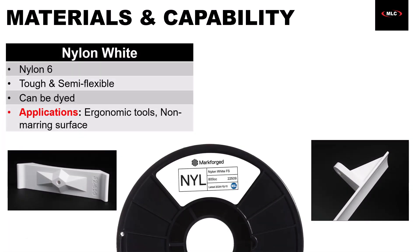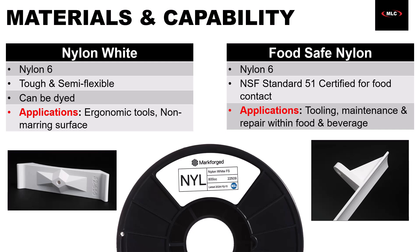Not every part needs that extra strength and stiffness from carbon fiber, so the FX10 also supports a material called nylon white. It's still very strong, but taking out the carbon fiber makes it more tough and flexible for other applications. It's perfect for when you need some impact resistance or non-marring work holdings. It's also possible to dye nylon white for color-specific applications. Similar to Onyx, nylon white also has a variant called food-safe nylon, which is one of the first 3D printing filaments actually certified for food contact applications.